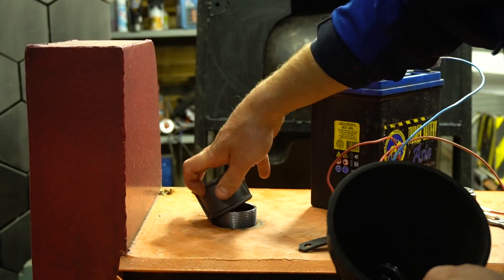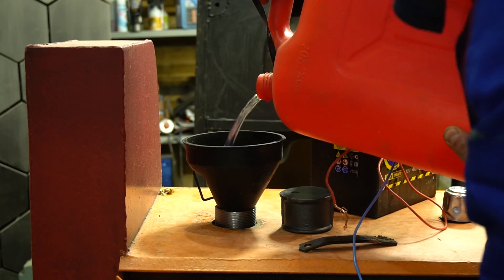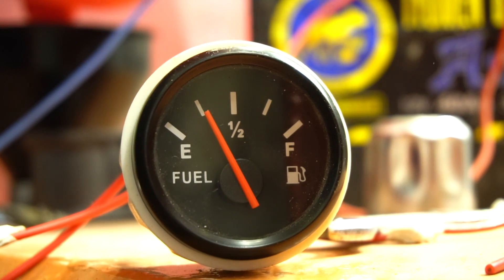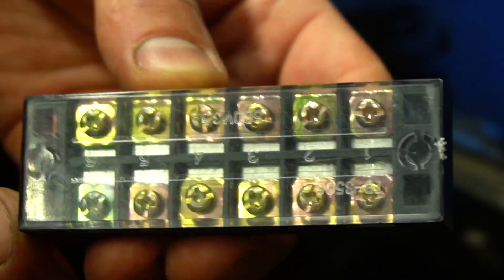I then checked the fuel level sensor. The sensor doesn't show the level smoothly — the arrow moves exactly along the tick marks. There turned out to be more wires than I expected, so to avoid twisting them I installed a terminal block.